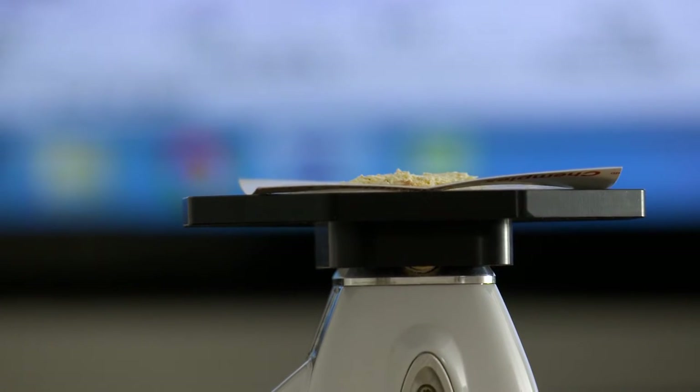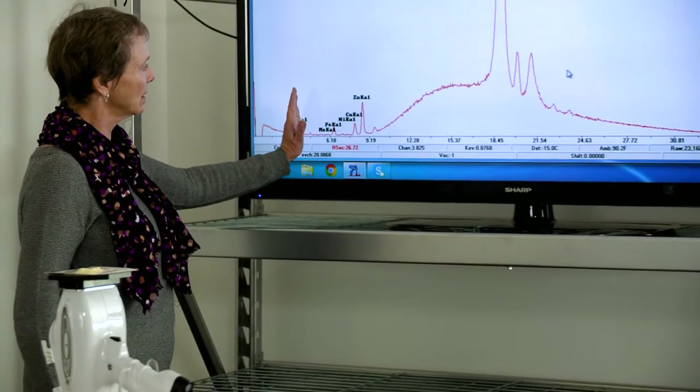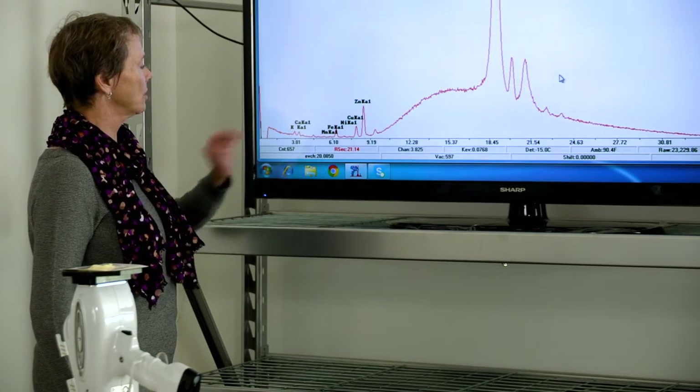We're going to analyze this sample for 90 seconds. At the end of 90 seconds, we'll actually have the concentration of trace elements. The elements we're really interested in with this filter are manganese, iron, copper, and zinc.